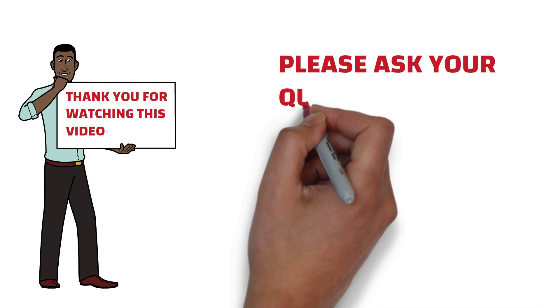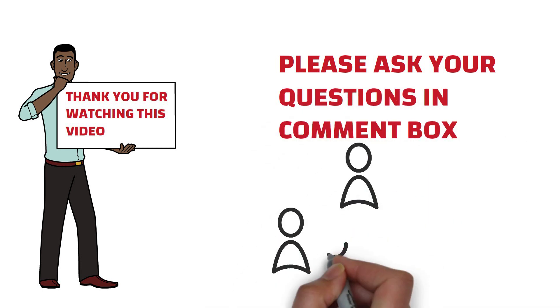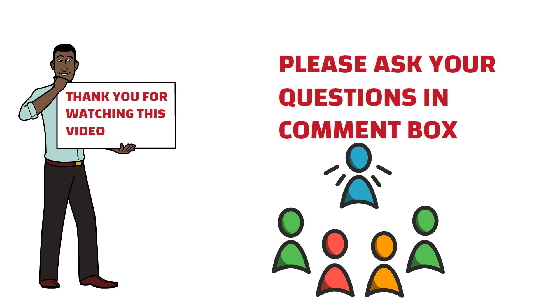Thank you friends for watching this video. I hope you liked this informative video. If you have any questions, please feel free to ask me in the comment box. Please like and share this video with your friends if you think our content is informative for you and others. Thank you.